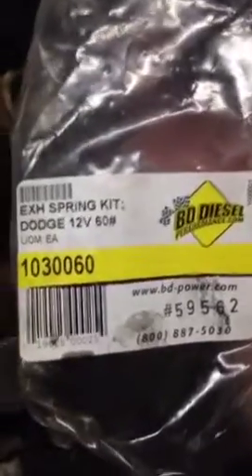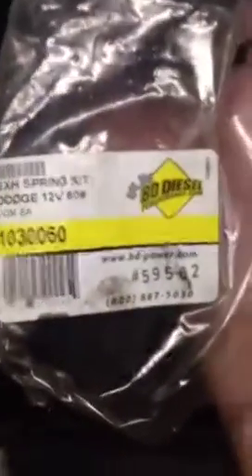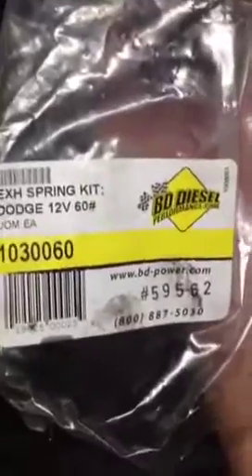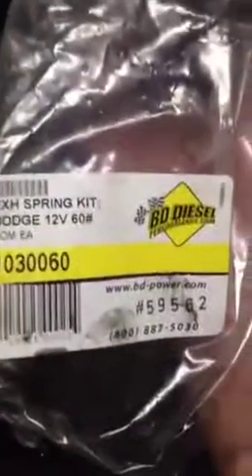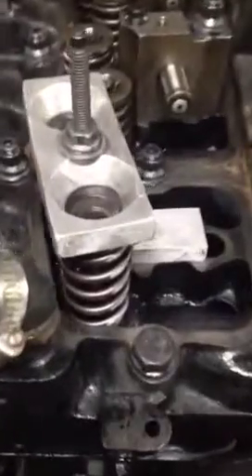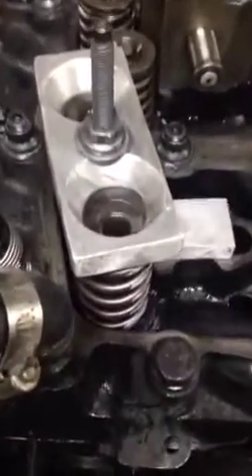We use BD springs — the part number is right there for 88 to 98 12-valve — and we buy two sets. We don't just do the exhaust; we do the intake also. Once you get your valve springs in place, don't crank the tool back down right away. If your valves aren't lined up when you push it down, it'll push the valve open and drop it into the cylinder. Make sure your valve stems are lined up on both valves, especially on cylinders five and six — be really careful there.